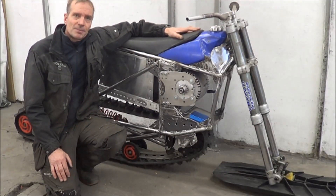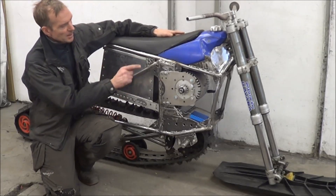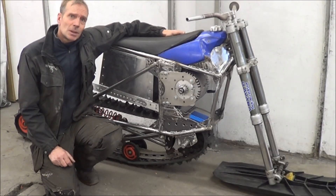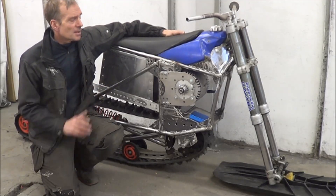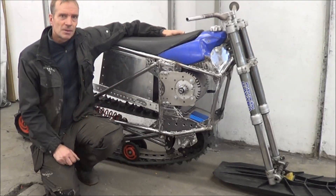Now the frame is finished and I test fitted the motor and battery. I missed the controller, and I weighed it all — everything as it is now. But I didn't have the ski and the fitting for the ski. It was 97 kilos.